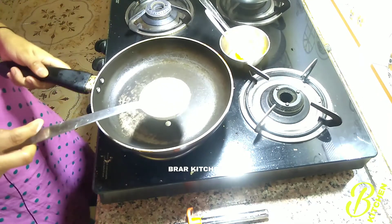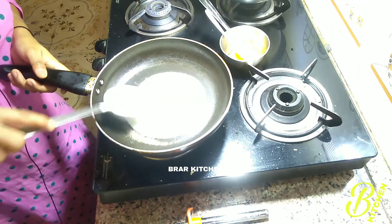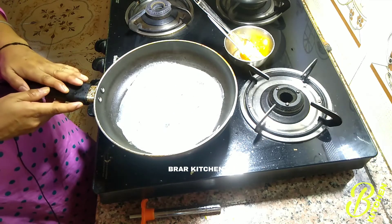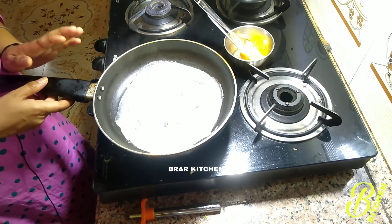When we have the pan, we will be lit and we will put it in a good shape. When we are lit, we will put the pan in a good shape. Then we will put it in a good shape.